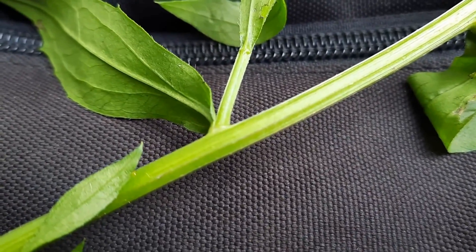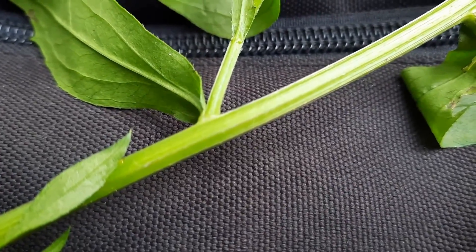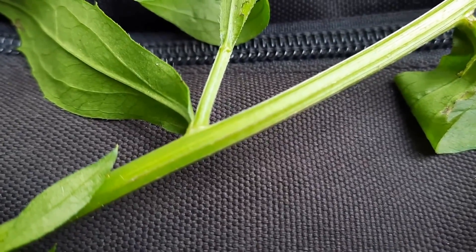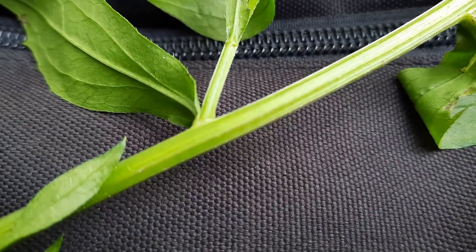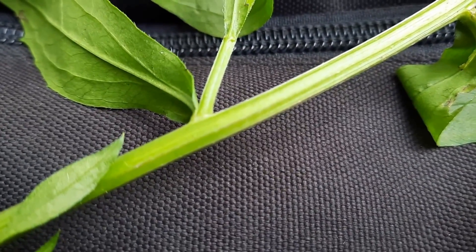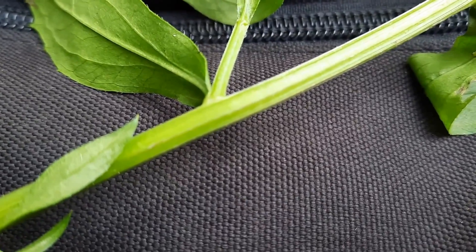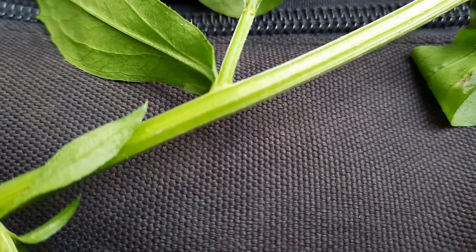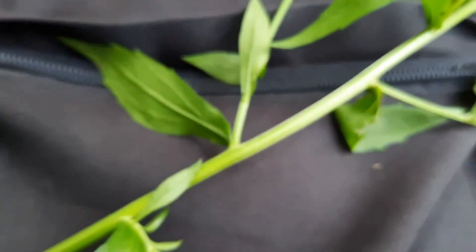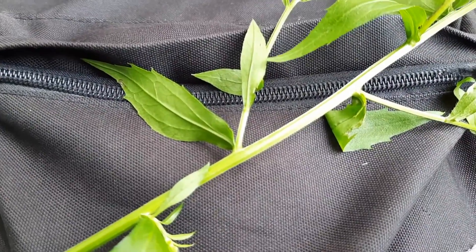This is most definitely the daisy fleabane, and the reason I say that is because you can see that the hairs on this are so incredibly tiny — they're barely visible, I can feel them but you can barely see them. The annual fleabane has hairs on the upper stems that are long and spreading. So definitely the species that we're looking at today are the daisy fleabanes.